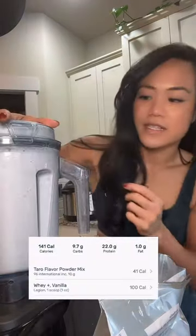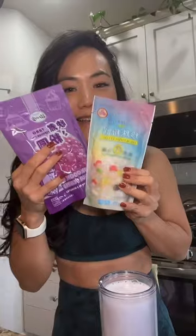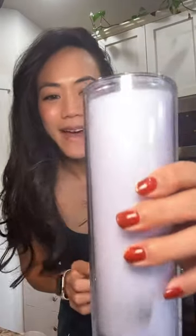Blend it up. I got the taro powder at the Asian market. Cheers!